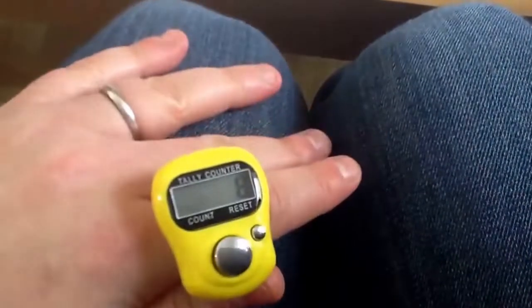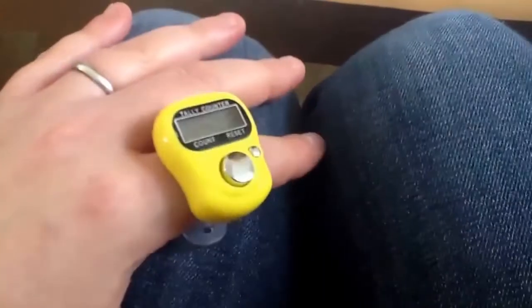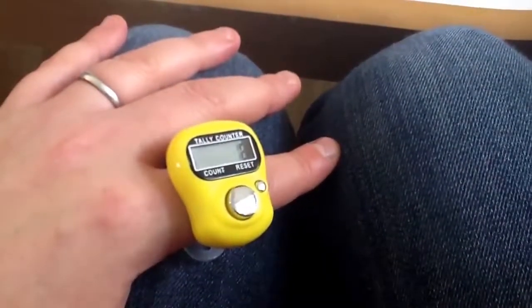My name is Kristina Fasula. Today I want to show you my new purchase, the Tally Counter. It counts rows, and I will use it for my fiber craft, like knitting, crocheting, and loom knitting.